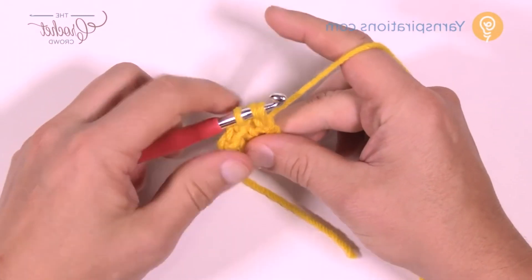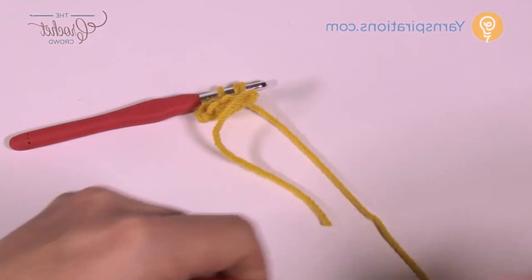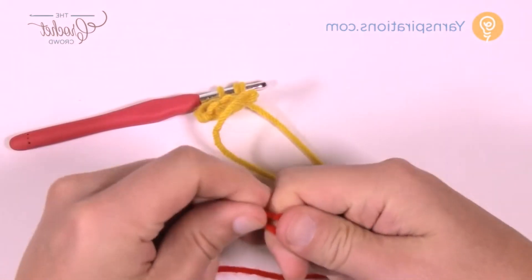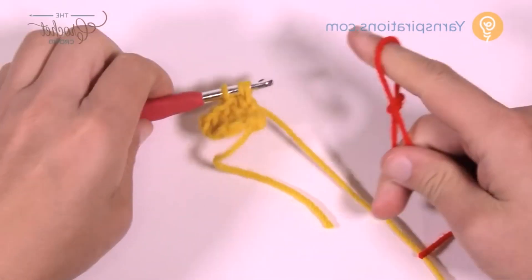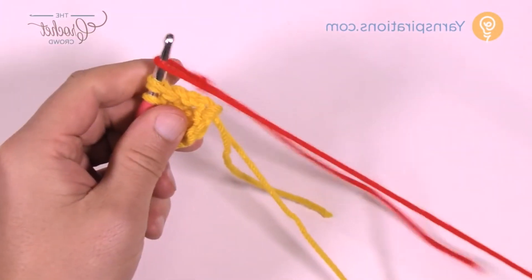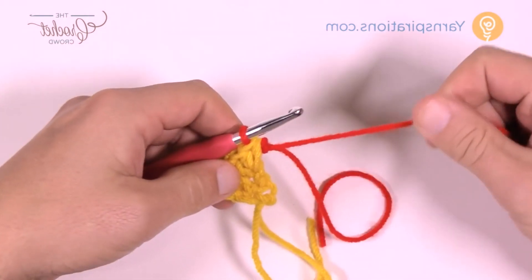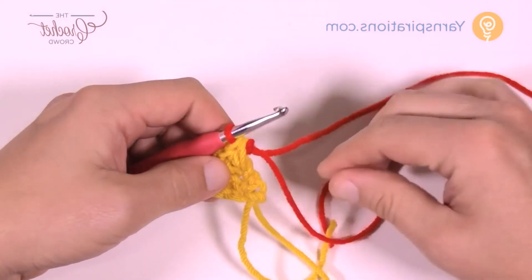You can't finish that second one yet — you have to make sure you get your next color up. So grab your secondary color, create a slipknot, take that secondary color and pull it through the final loop. That next color is ready to go — just leave these tail ends for later.